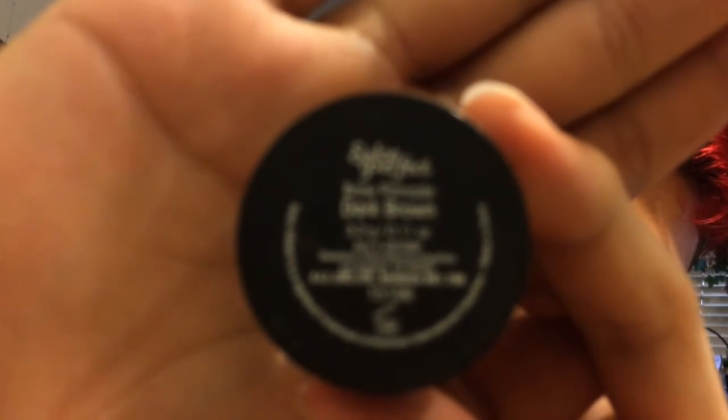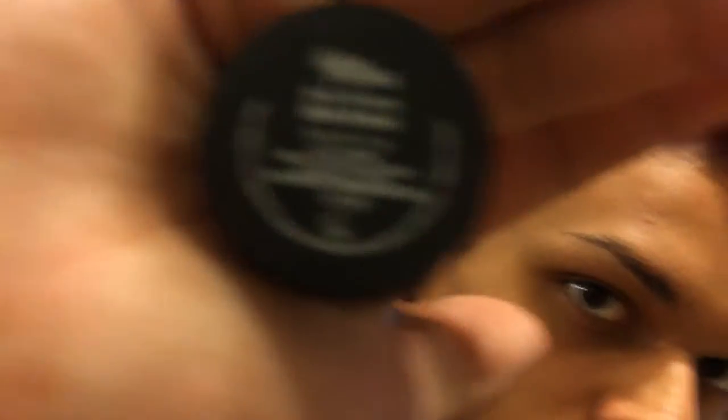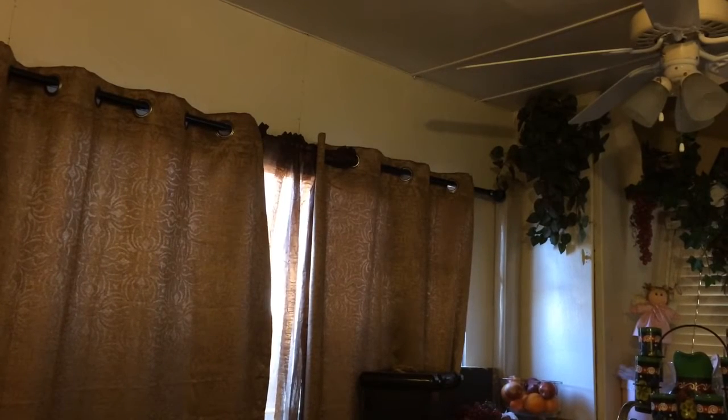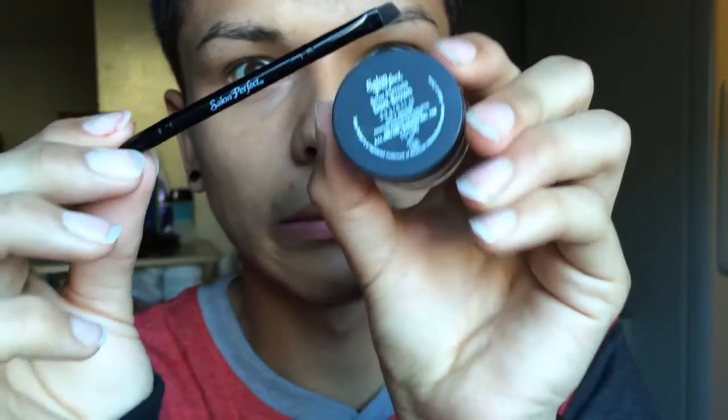So I'm recording with my iPhone and it did not want to focus. What I'm holding is a brow pomade by Salon Perfect. I'm using a Salon Perfect spoolie brush and brow pomade — the dip brow thing.